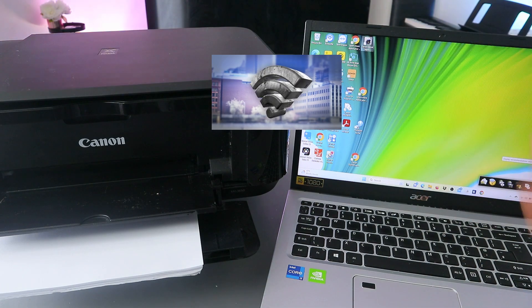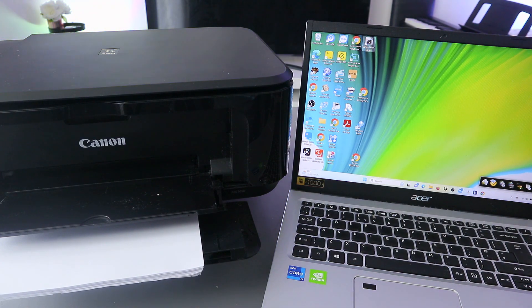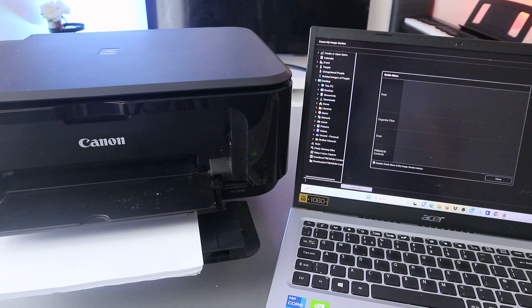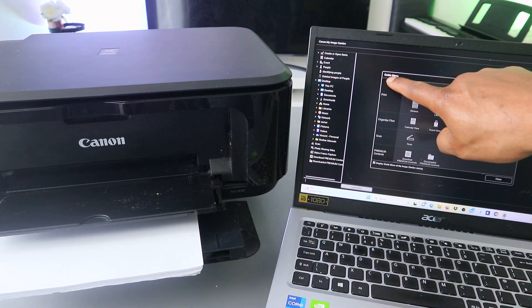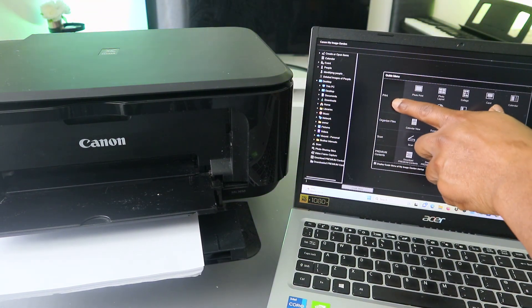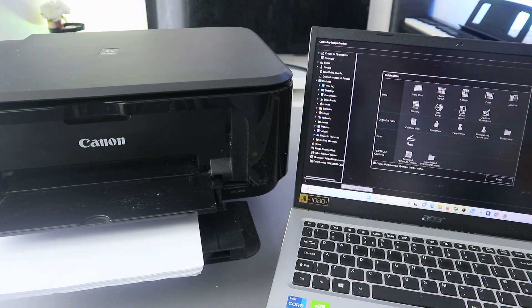Once it's connected, you need to go to Image Garden. Open up Image Garden. From the guide menu you will see: Print, Organize File, Scan. We need to select Scan.